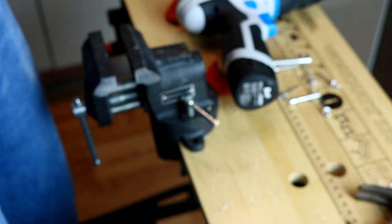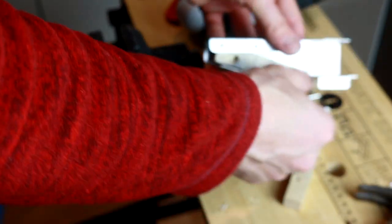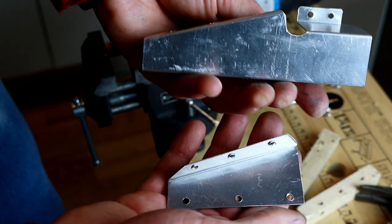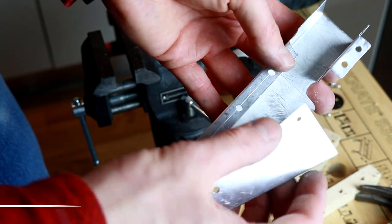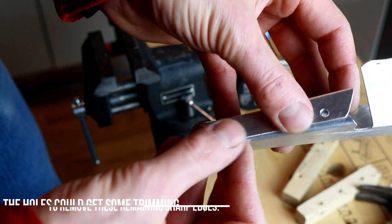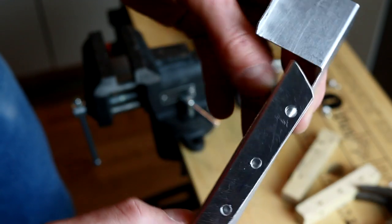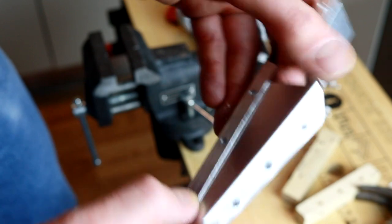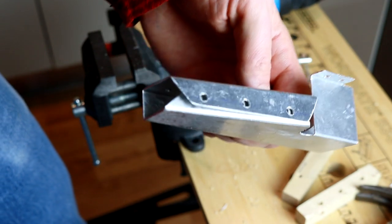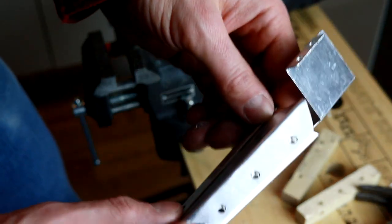I'm going to paint it first. Two parts are ready to paint. Once it's painted inside and outside, I'm going to join them with rivets, then paint the rivets and give everything another coat of paint. This is basically it, ready to go - and I shall see you soon when the painting is done.